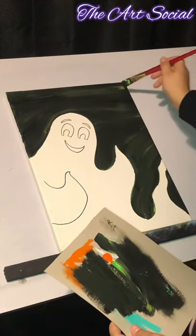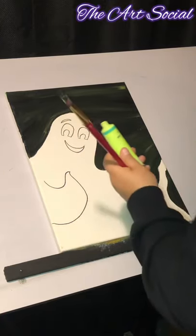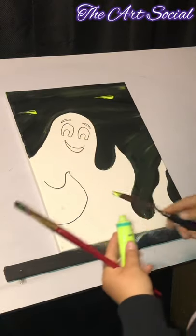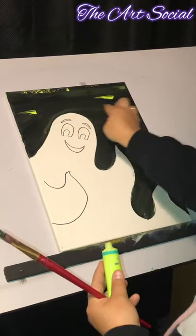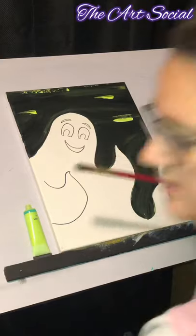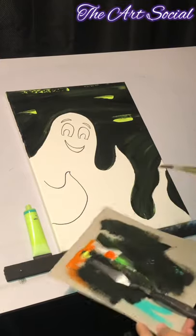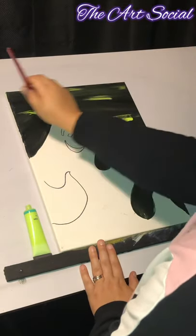I see some green peeking through in spots, but I do want to add a little bit more. So I'm going to take a painting knife and squeeze a little bit of green in here, just like that, just to give it a little bit more color. Then I'm going to take the excess paint off and very lightly blend in what I just put down on the canvas.